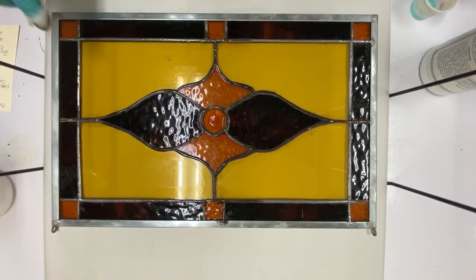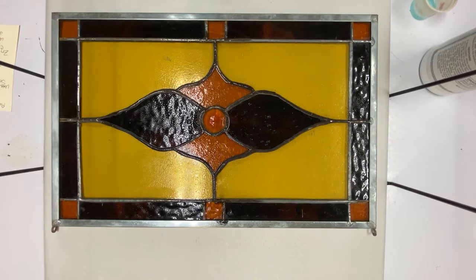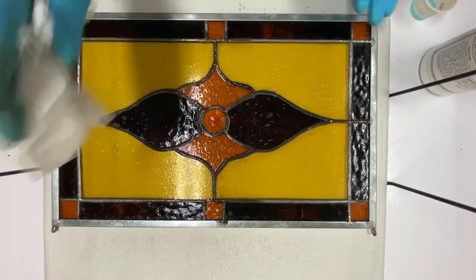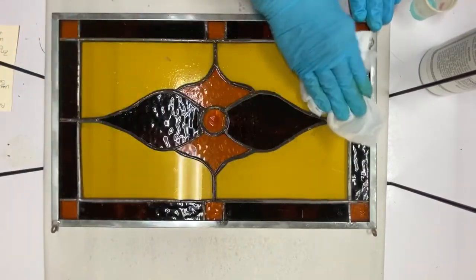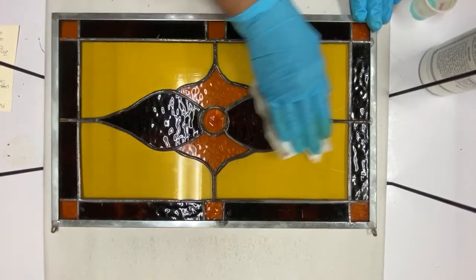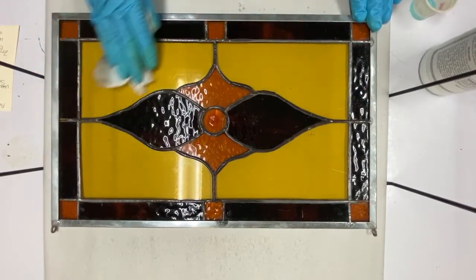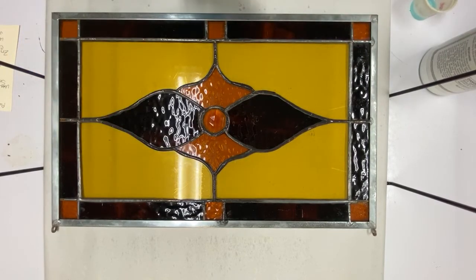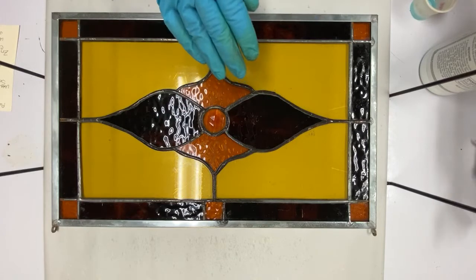You do all of your solder and then go ahead and use QuickClean to neutralize the patina that we put on the rest of it on the glass.